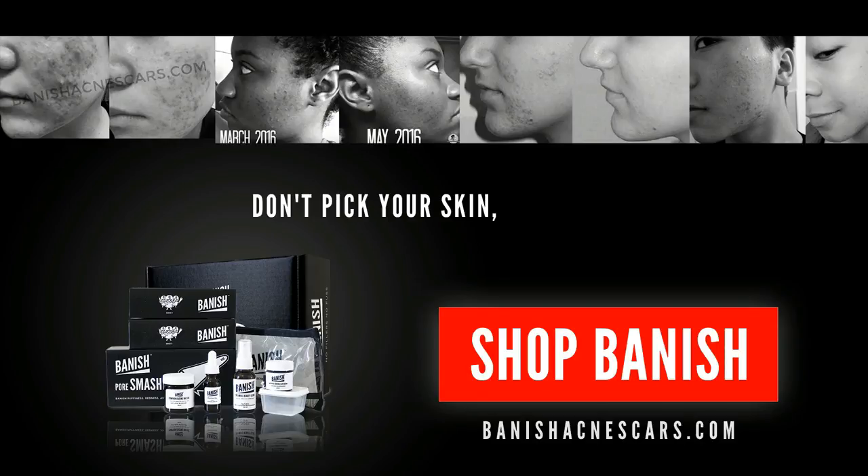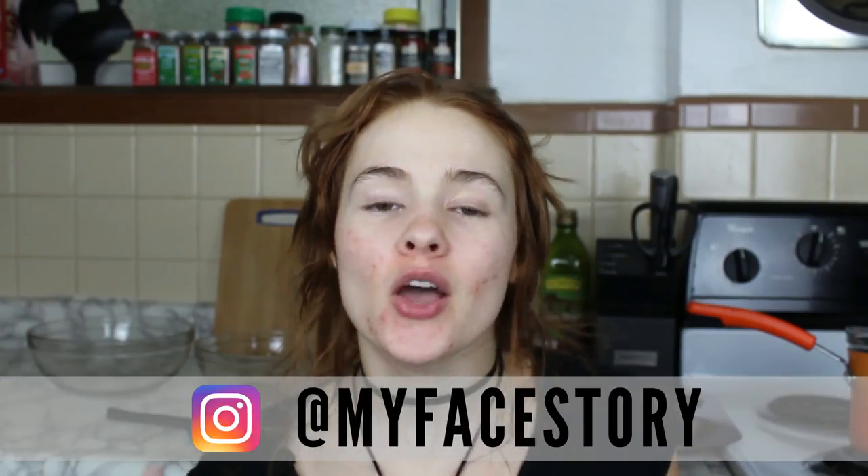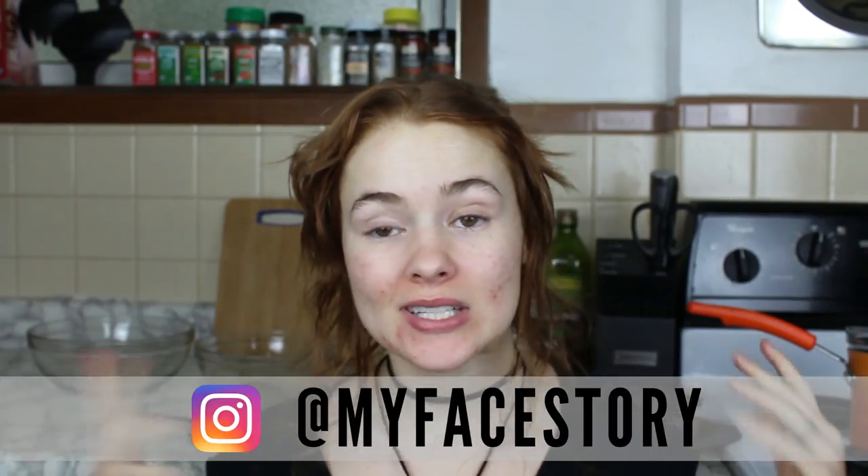Don't fake your skin, fake Vanish. Hey guys, it's MyFaithStory here today. We are in my kitchen and I'm going to show you how to make a DIY African black soap.